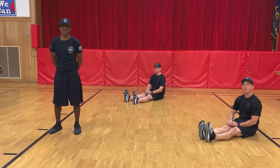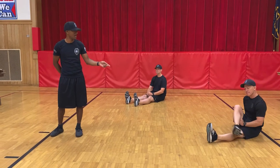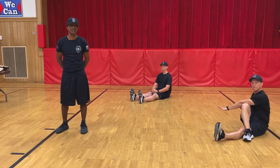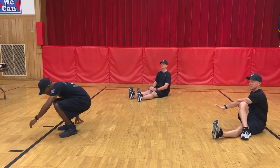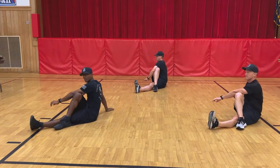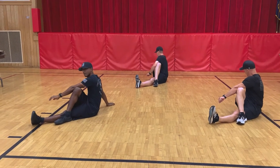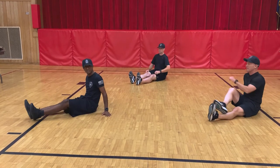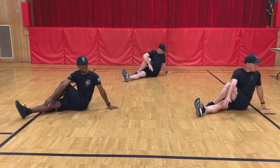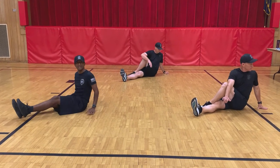Good morning winners, we're going to start off with another stretch — a figure-four stretch. We're going to put our right leg over our left, and then take your opposite arm and cross over and stretch. We're going to go ahead and begin. Count to five seconds. One, two, three, four, five. And then you're going to switch. One, two, three, four, five. Good job.